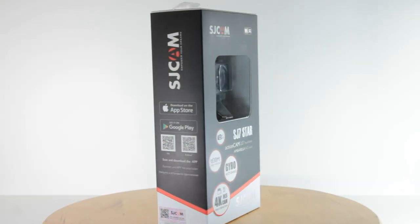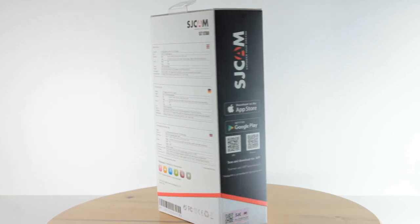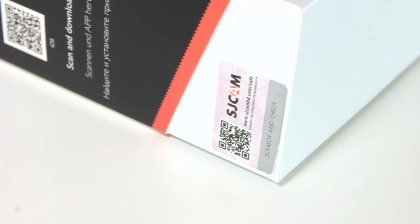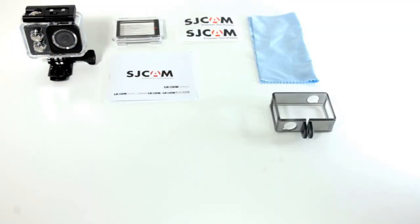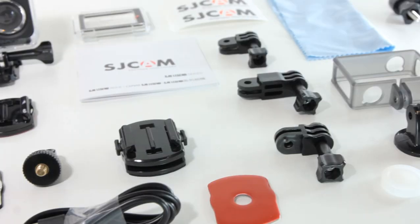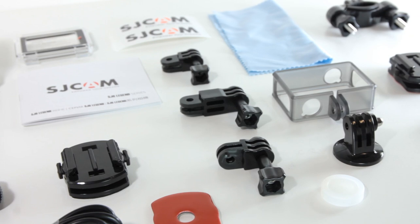Let's begin with the packaging. From the surface, the packaging has the familiar color theme with the concealed security check sticker, which helps the purchaser verify the received item for authenticity. In the box, we have a whole range of accessories, and SJCAM provides more online if needed. The accessories themselves are of decent quality as well.